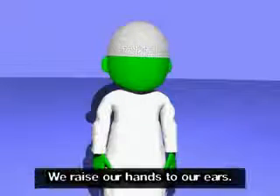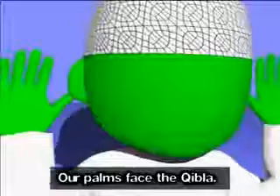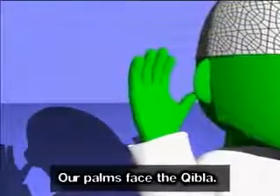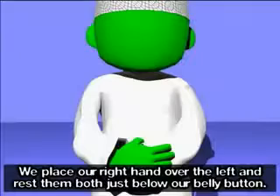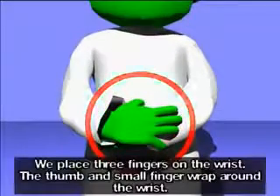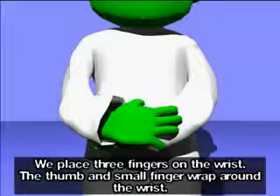We raise our hands to our ears. Allahu Akbar. Our palms face the qibla. We place our right hand over the left and rest them both just below our belly button. We place three fingers on the wrist, with the thumb and small finger wrapping around the wrist.